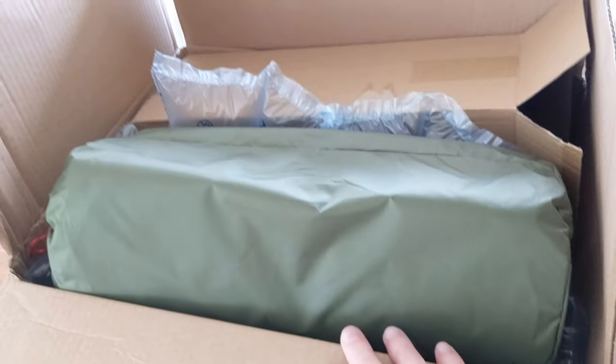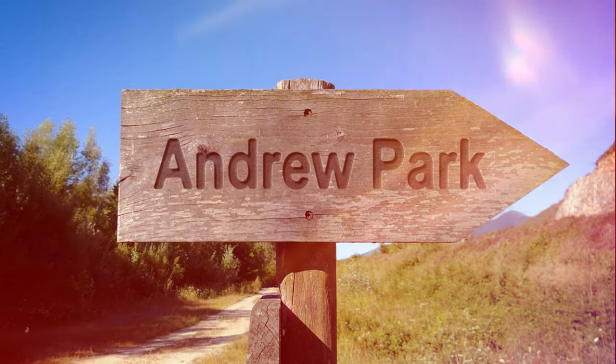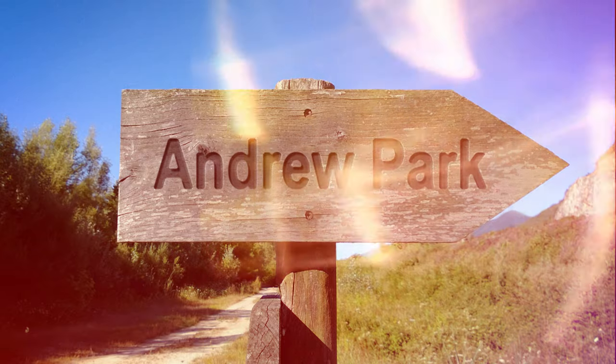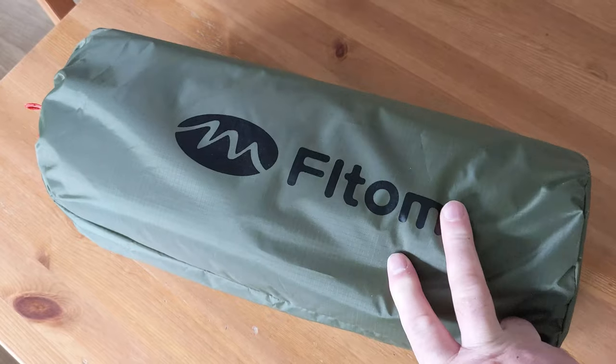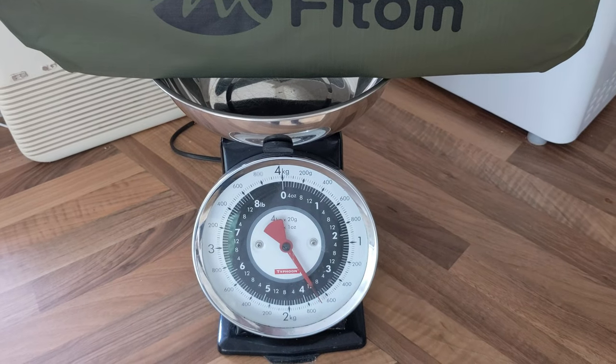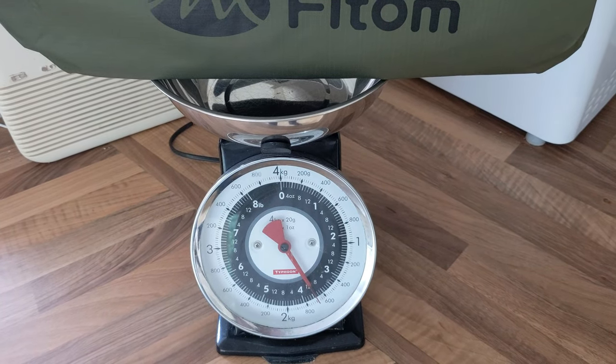Guess what folks, bought another tent — more specifically I've bought a brand new hot tent. As it comes out the box it's just under 1.7kg, so not the lightest but light enough to carry.